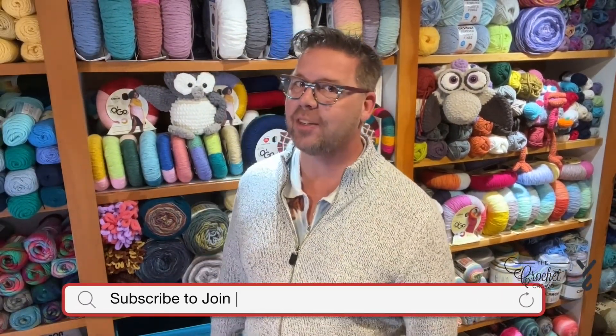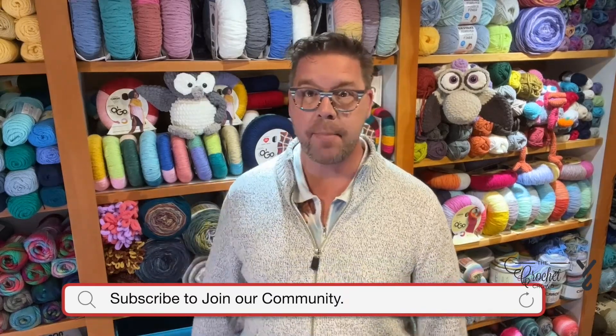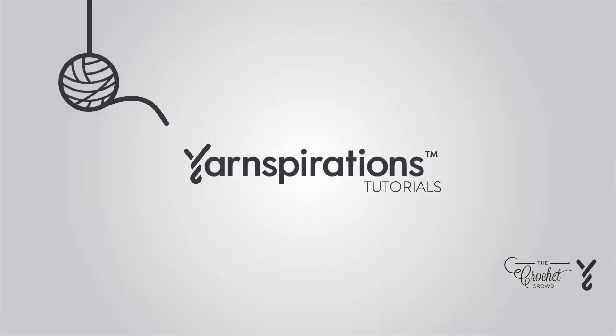Hi, I'm Mikey from The Crochet Crowd, and thank you so much for joining our channel today. I'm here to inspire you and create magic with your crochet hook. Are you ready to play?